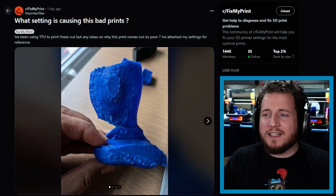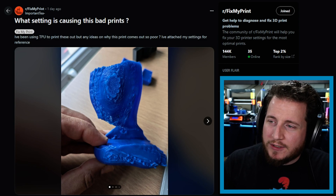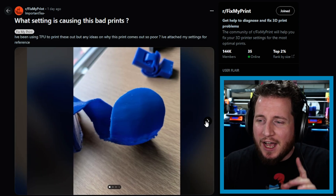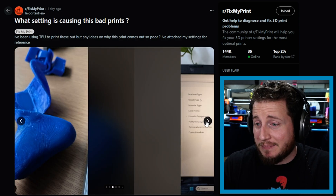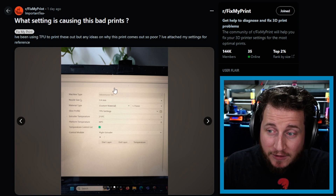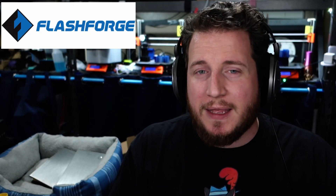What setting is causing this bad print? I've been using TPU to print these out but any idea on why the prints are coming out so poor? Let's take a look. We got the underside of a print that doesn't look pretty at all. Your extruder temperature is really low, especially for an AD5M — that's a Flash Forge Adventurer 5M. Flash Forge is coming out with the next generation of it, so Flash Forge, if you're watching, hit me up — the AD5M is like a $300 printer.